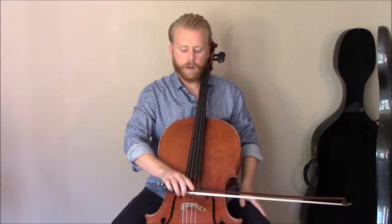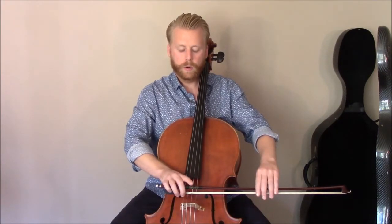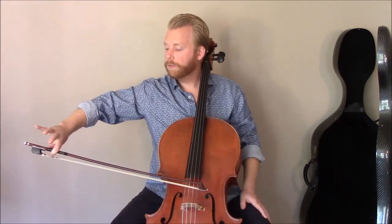We start with our first finger hovering just above the stick, and as we draw through the whole stroke we're going to drop our first finger and then start picking up fingers in the back of the hand one at a time until we're at the tip and we're only using our first finger and thumb.